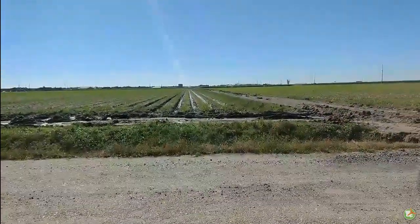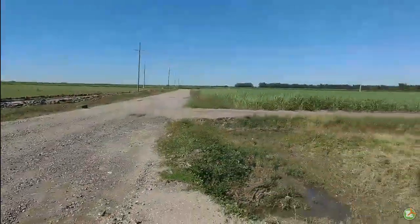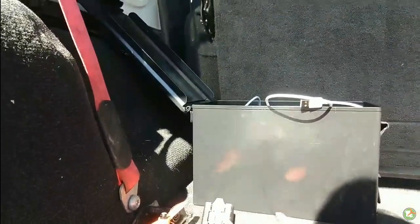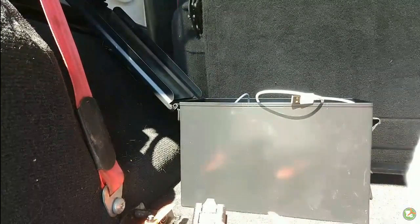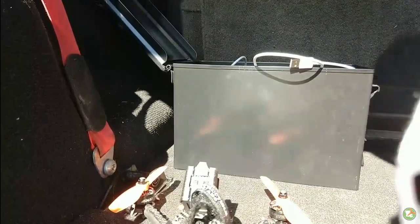It actually has less water and slop in it than the ones over there. So I am going to attempt to do a little line of sight today. And it's windy — I have 11 mile per hour gusts and I am a beginner at this whole situation. So I am hoping this will go smoothly.